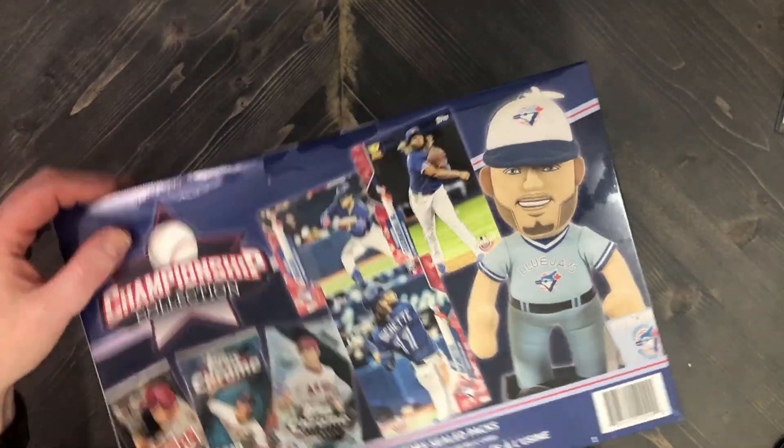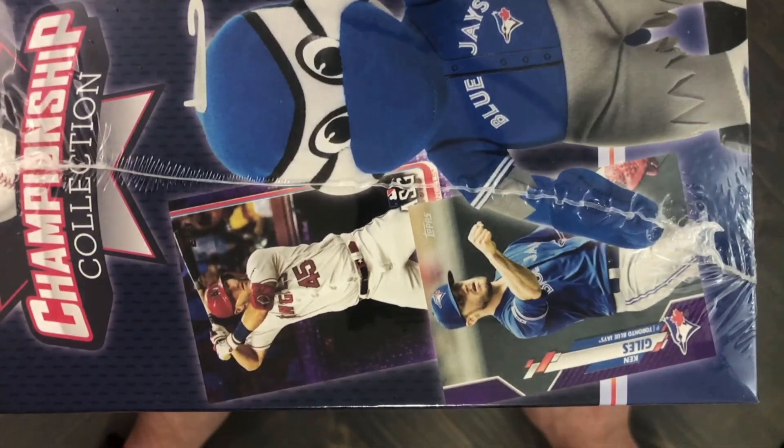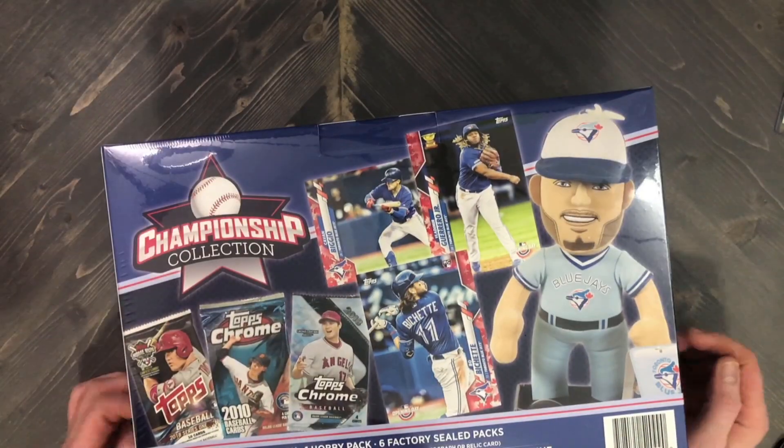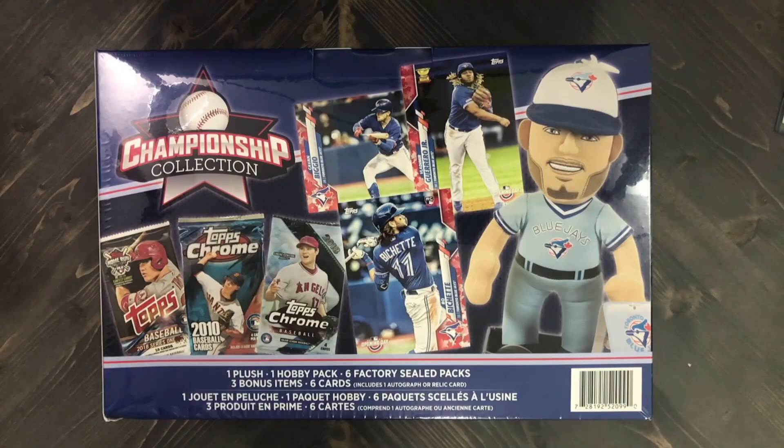The Blue Jays are our only team here in Canada and they are a pretty young, dynamic team that is coming together, which is awesome. I am pretty stoked to open this. All right, let's get right into it!